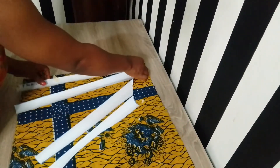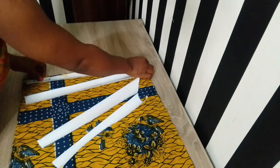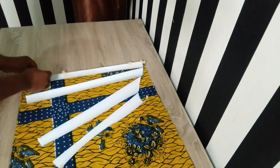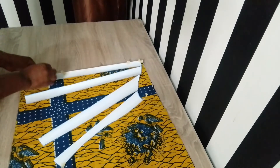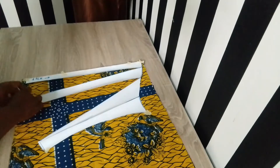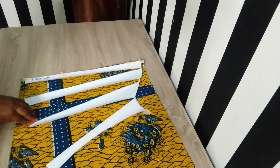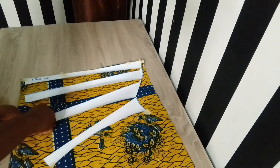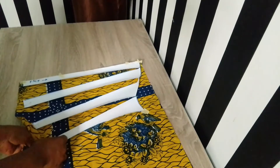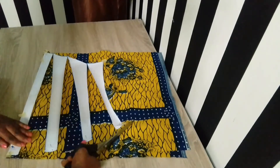I secured the pattern with a pin when sliding each strip. What I did was to mark three inches from one strip to the next — using my measuring tape to measure three inches between each strip as you can see. I then went ahead to cut the fabric with this pattern, with half an inch seam allowance on all sides.